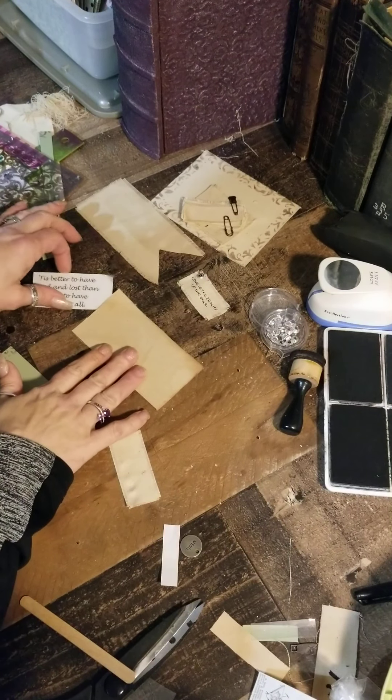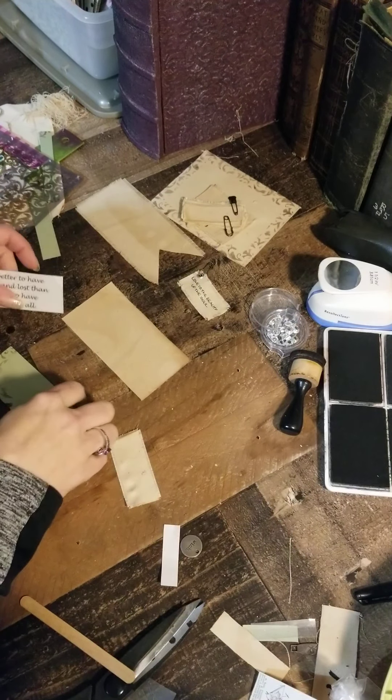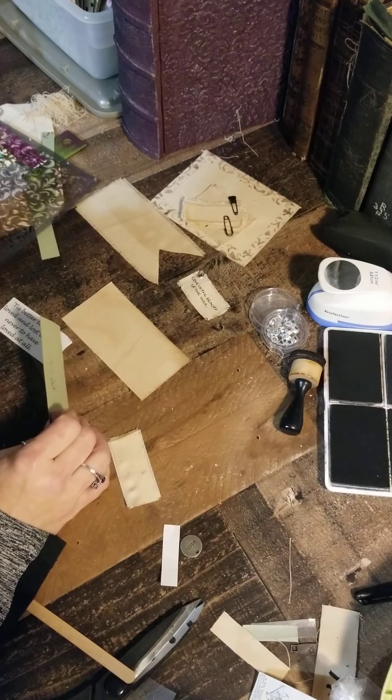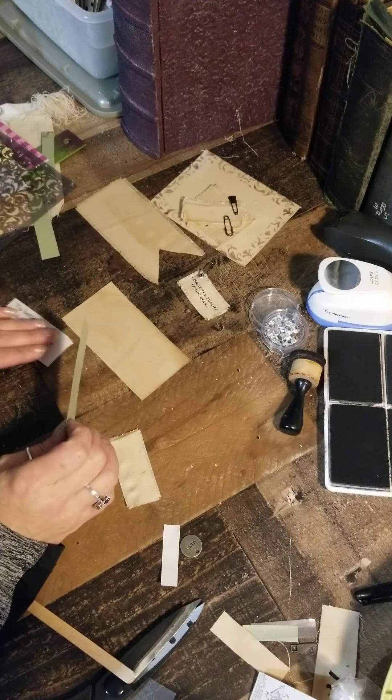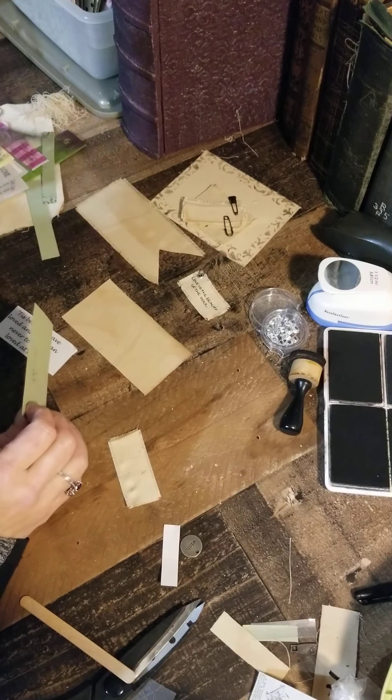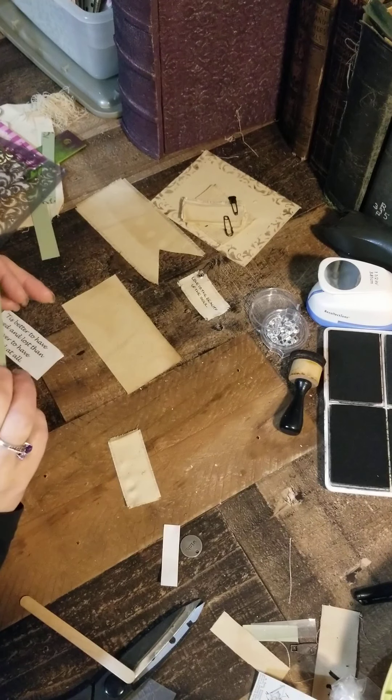I'm going to be making a piece that I'm going to sew on to the front of a pocket. I'm going to use a stencil blocker and then I'm also going to use a rub-on transfer. I'll show you what I have for the rub-on transfers and then how to use a stencil blocker.